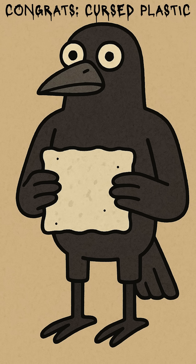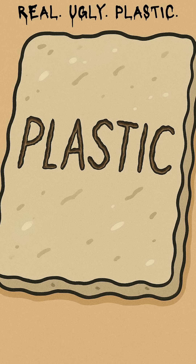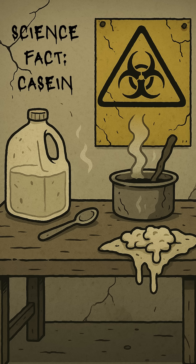The vinegar acid rips proteins apart and they relink into casein plastic — the world's worst Play-Doh that actually hardens. Is it strong? Kinda. Is it cursed? Definitely. But it's plastic, made from milk, and in this wasteland, that's a miracle.